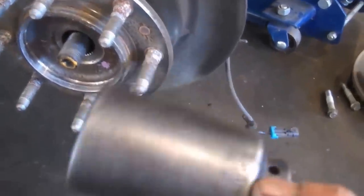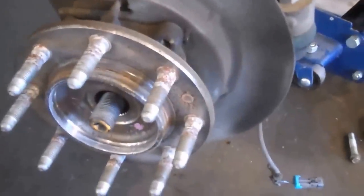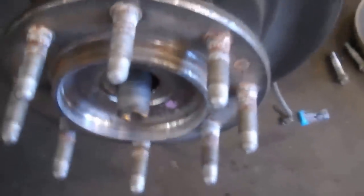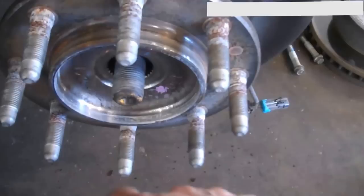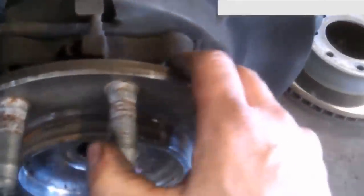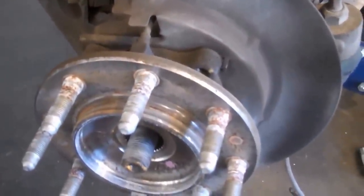Alright, we got the nut off. I have a pretty handy socket - it's a one and seven-sixteenths, used for a lot of these big nuts. You may or may not be lucky that the axle moves freely in there. If you have to tap or pound on it, put the nut on first so you don't damage the threads. If it doesn't come apart easily, spray some penetrating lube in there and use your hammer - tap on this side and that side if you can get in there.